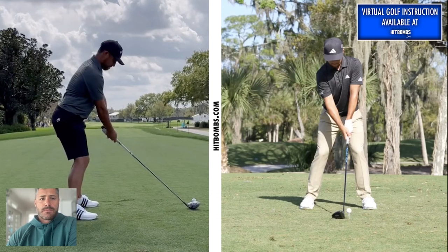His grip is pretty neutral — we can see two knuckles on the left hand, and on the right hand the V points up at the right shoulder. Pretty neutral. You see this grip a lot on the PGA Tour. For the elbow line: the left elbow points at the target, so we have internal rotation of the left shoulder, and then the right elbow points back at his right ribcage. Pretty standard lines there.